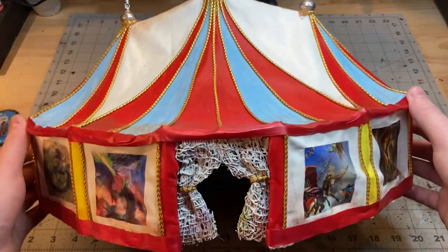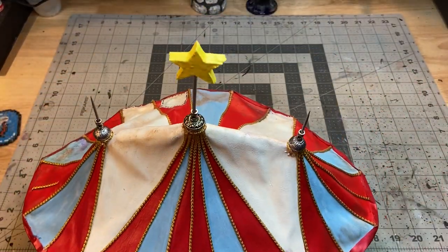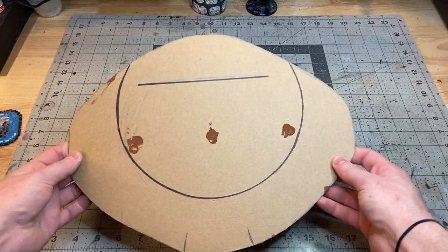It's a pretty easy build. It didn't get too complicated, but I think the effect is pretty cool. So I'm going to show you what I did and how I did it, and I hope you enjoy. To start things off, I grabbed my Circus Tent that I made a few videos back and used that to trace out a base onto some chipboard.